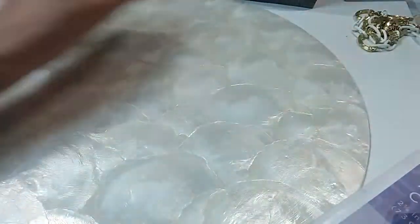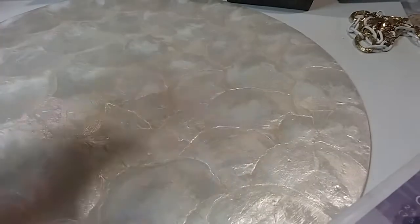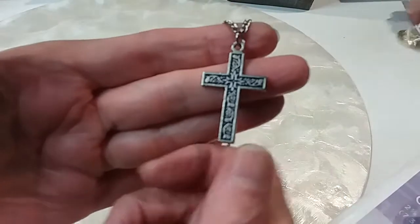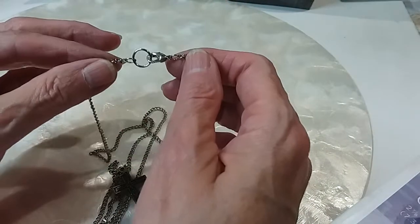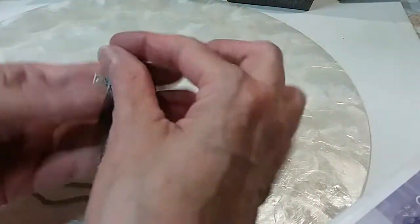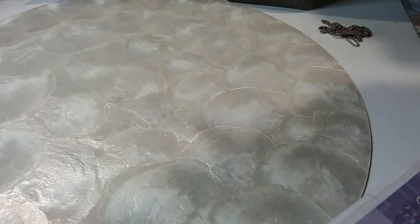We have a cross pendant. Here's the back — long chain, curved chain, lobster claw. We're going to do this for a freebie. Just claim it, put the time stamp, tell me it's a cross — freebie.